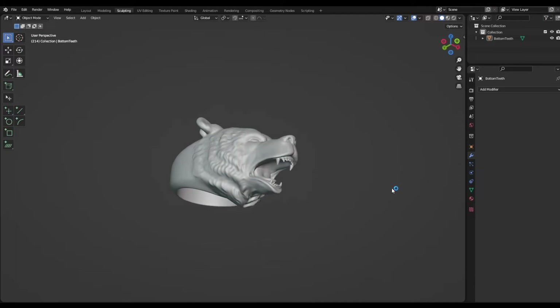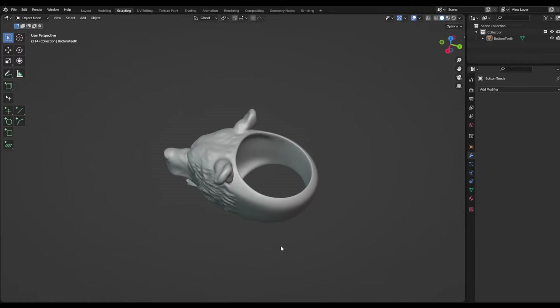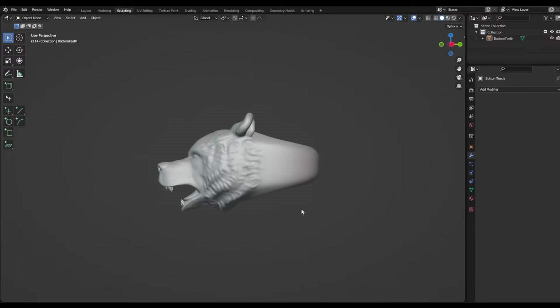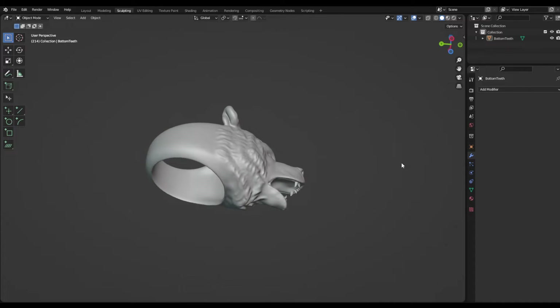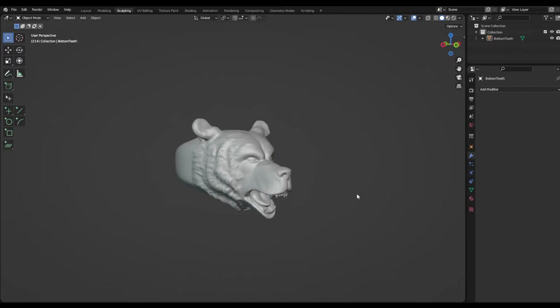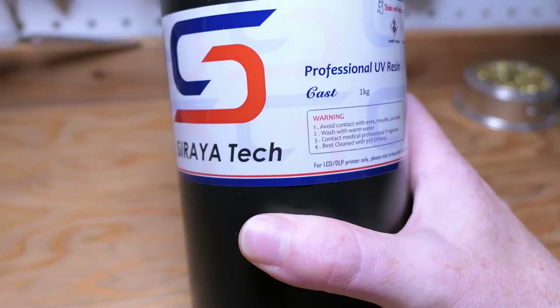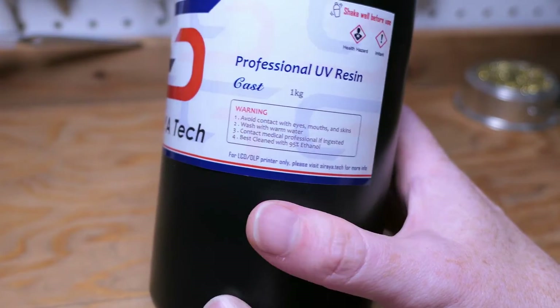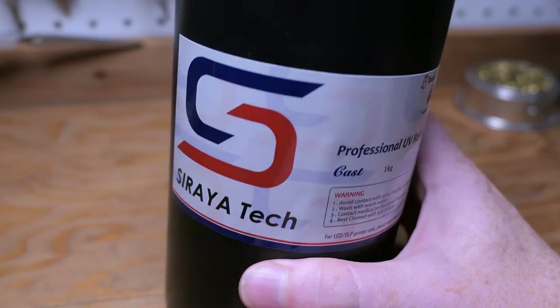Alright, so I think it's finally time to test cast this bare head ring design that I did a while ago in Blender. This video is just going to cover some of the process of how I go about test casting a ring like this, and also my experience with using a new resin — Soraya Tech castable resin. Just because of the way that I schedule some of my videos, you might have seen me use this already, but this is really my first experience with it.